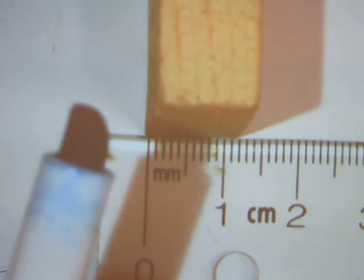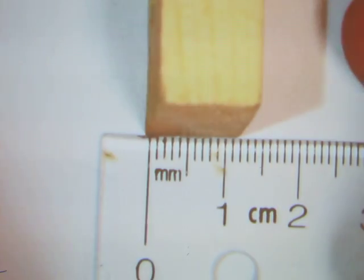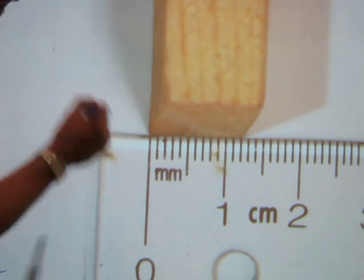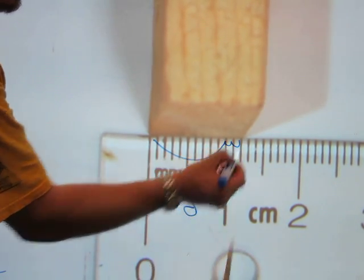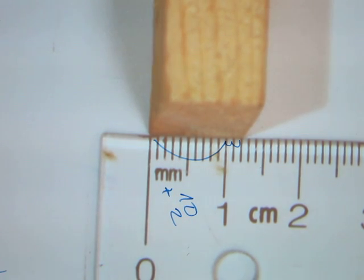You can start on the zero line as well. After repositioning the block, it is easier to read that the width of this wooden block is indeed twelve millimeters. You can count one jump for ten millimeters, then two more — ten plus two makes twelve. So the width of this block is twelve millimeters.